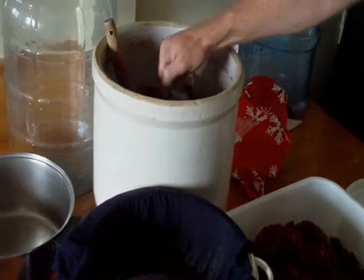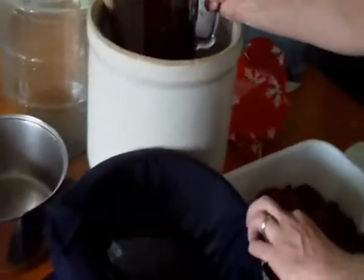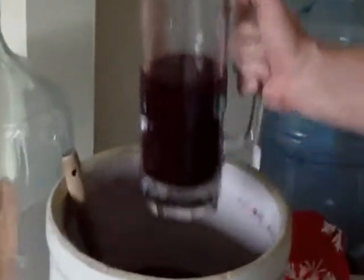This could take a while. 25 minutes later — nice burgundy color to it. It's kind of cloudy though. It's all right.